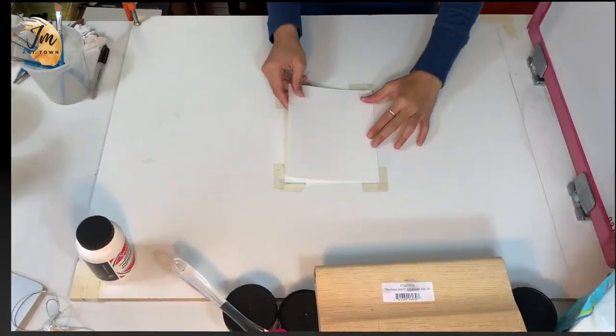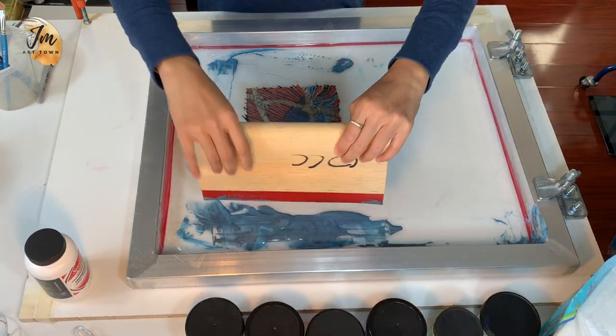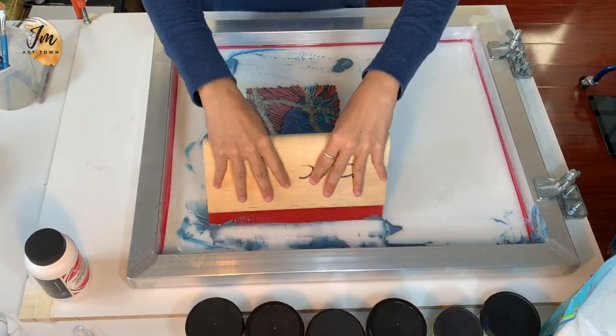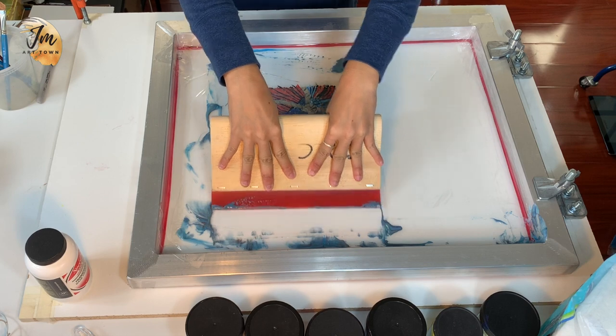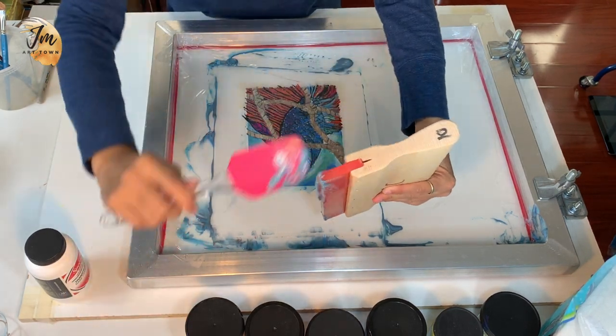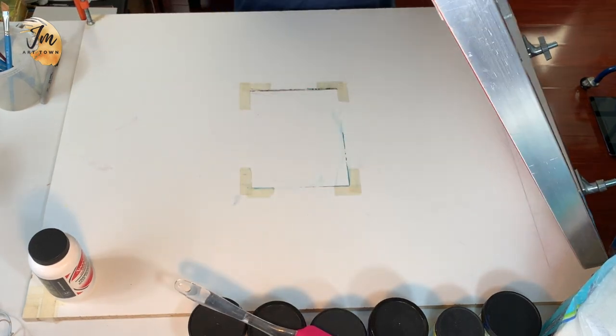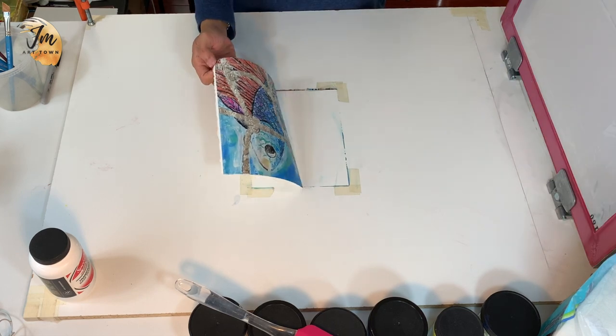But before that, I want to show you a ghost print from this one. What is a ghost print? A print that has been pulled off a plate that has not been re-inked after printing. This creates a soft or ghostly impression — that's why it's called a ghost print. Ghost prints can often be reworked with additional runs through the press to add more visual information, and are often the basis for some interesting work.